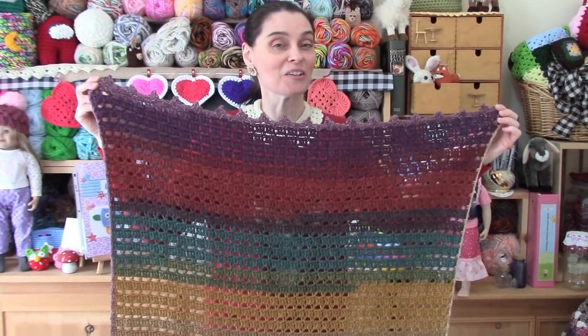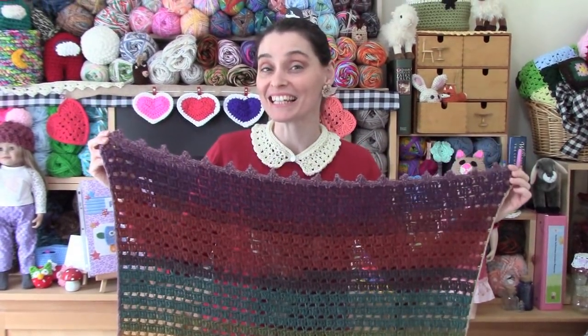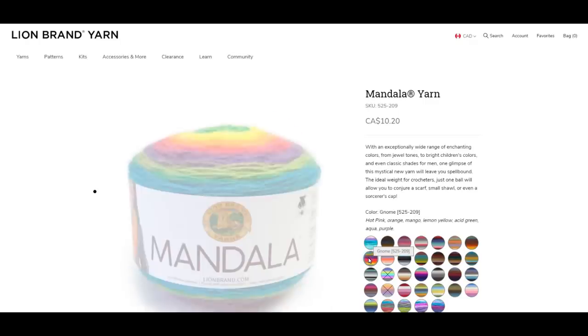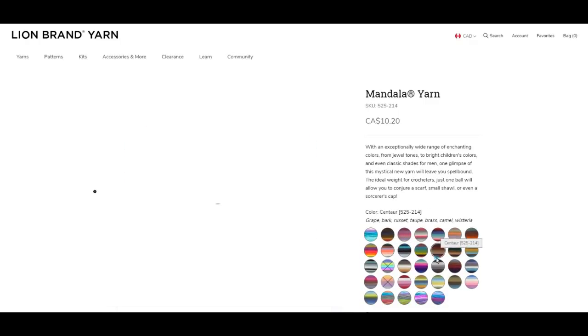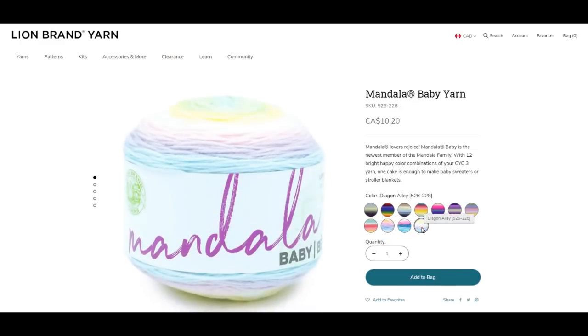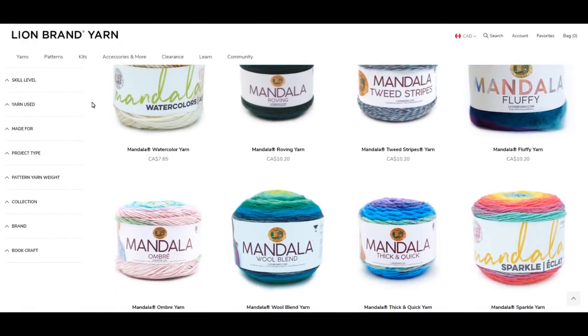We are using a magical ball of Lion Brand Mandela for this project, and we'd like to thank Lion Brand Yarns for sponsoring today's video. We're going to put a link to Lion Brand in the description box down below. You can check out all of the Mandela original balls, named after magical things like pixies, gnomes, warlocks, and unicorns. You can also use Mandela Baby, all named after magical places like Wishing Well, Acre Woods, or Diagon Alley. You want a Mandela that is a size 3 lightweight yarn and that is 590 yards.